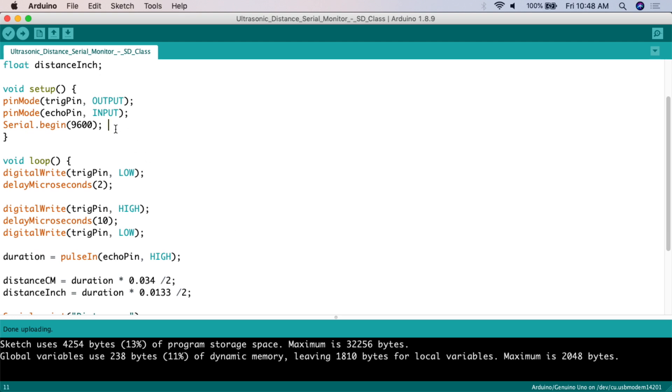Then we set up the environment. We do pinMode for triggerPin — since the trigger pin sends the ultrasonic signal out, we set it to OUTPUT. We do pinMode for echoPin — since echo receives the ultrasonic signal, we set it to INPUT. Then Serial.begin(9600) so we can actually read from the serial monitor.